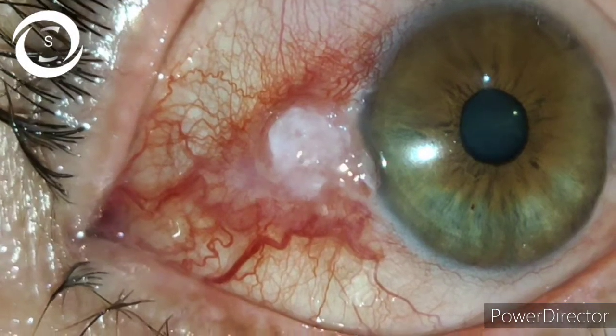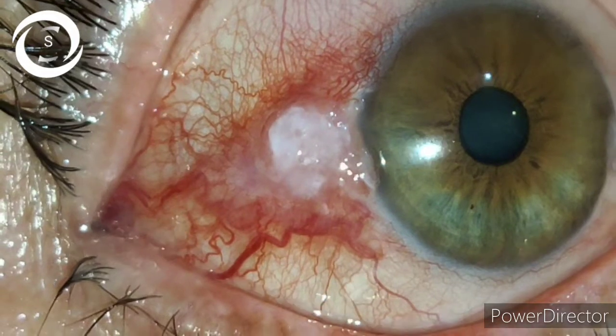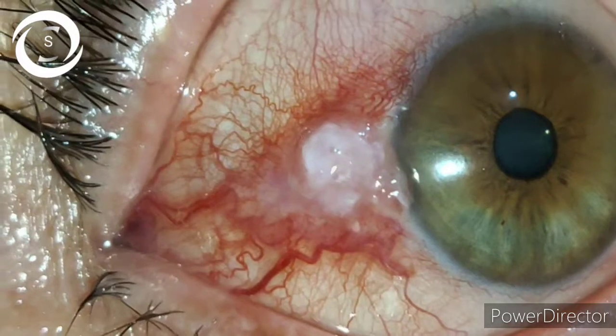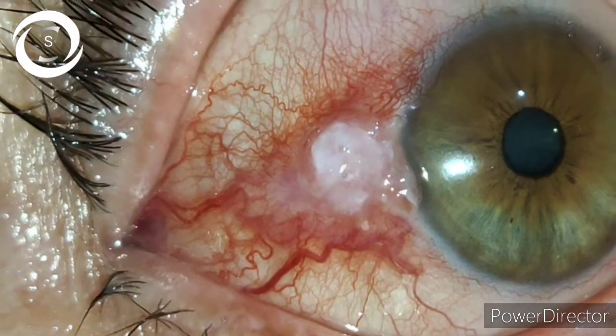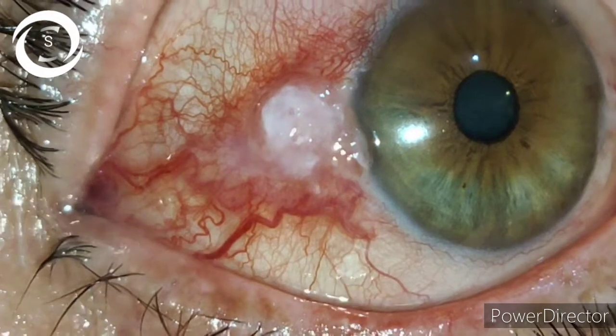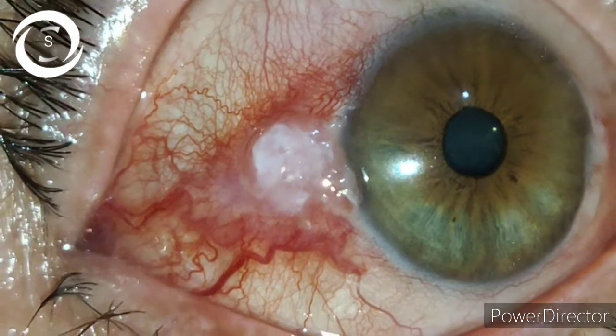You have to follow the patient every two to four weeks to assess any side effects such as burning, itching sensation, or punctate keratopathy. If the patient experiences these side effects, you can add a preservative-free lubricant as well.